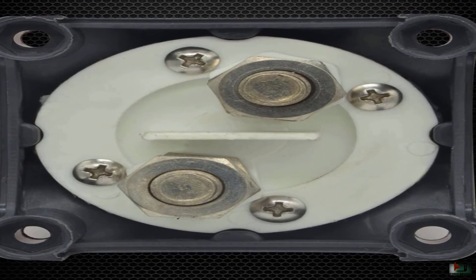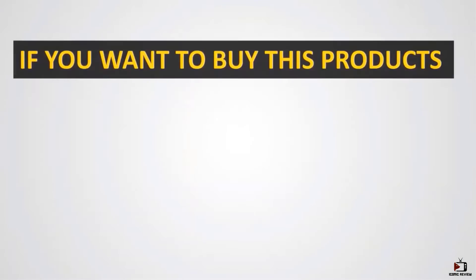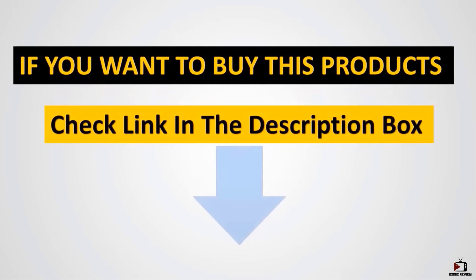With ultimate confidence, this isolator is suitable for almost any vehicle. So, if you want to buy these products, check the link in the description box.